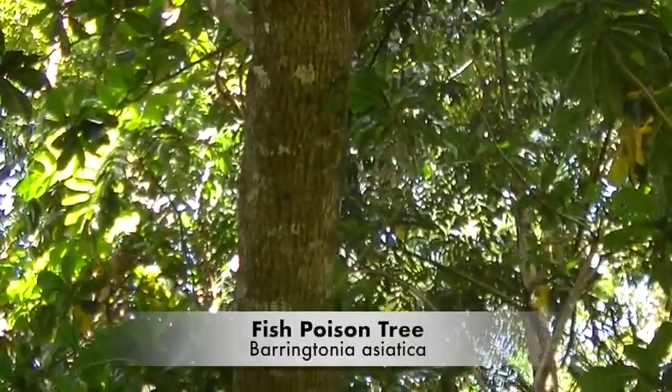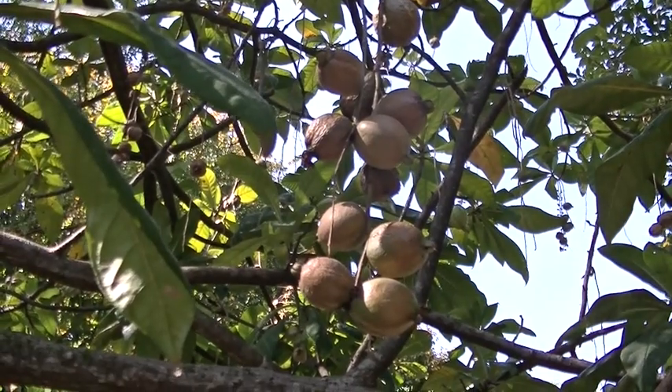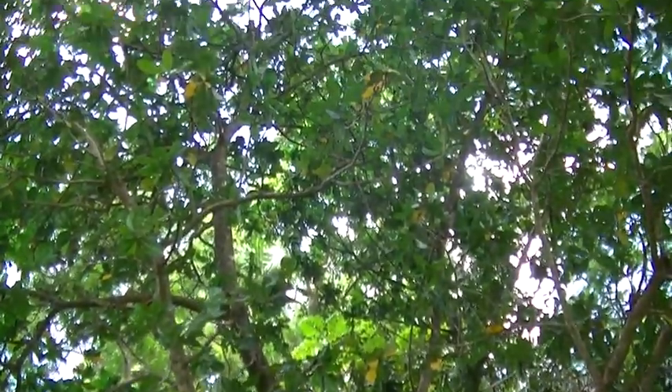Hi folks, this is the fish poison tree, Barringtonia asiatica, also known as shaving brush tree, box fruit and sea poison tree. Found along beaches, coastal rivers and amongst mangroves.